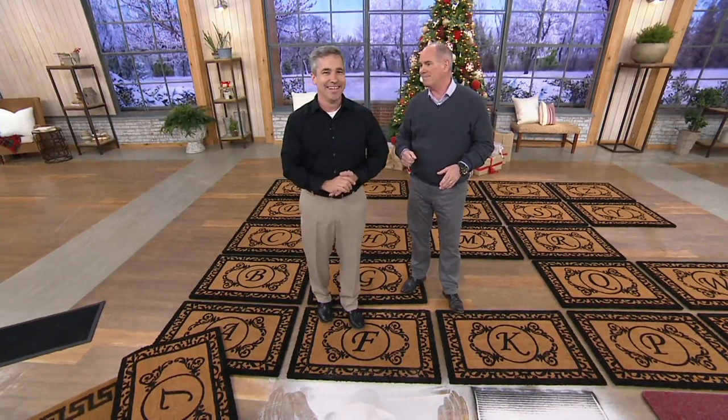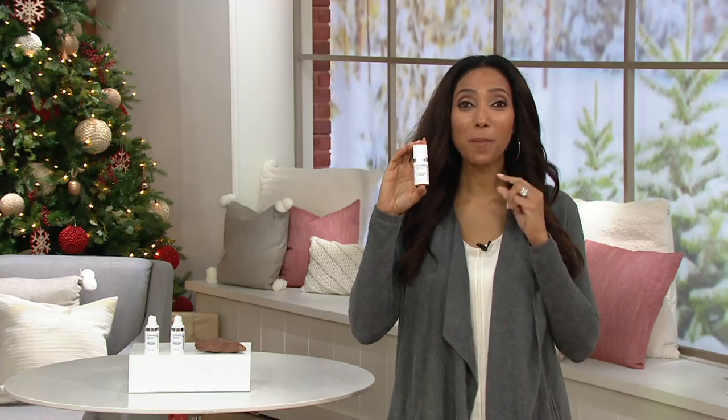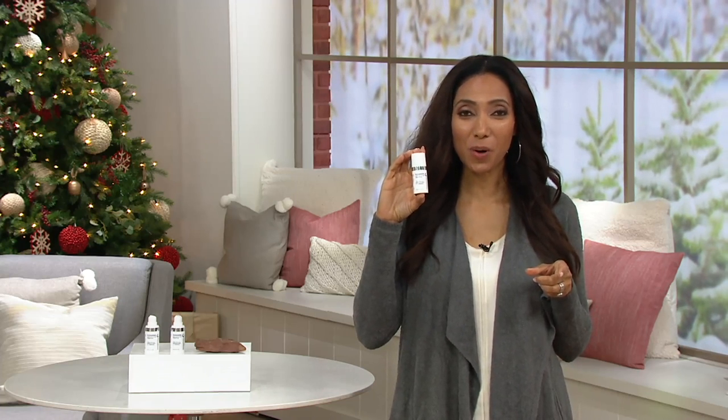Gabrielle is coming up in just a few moments with something different. I've got a Shark vacuum for you — and you wouldn't normally think of a vacuum cleaner as a great holiday gift, but I disagree. When you can make housework simple, it's appreciated. Also coming up: we have a product called Plexiderm. It's been a huge hit here since we introduced it not too long ago, and in 12 minutes...